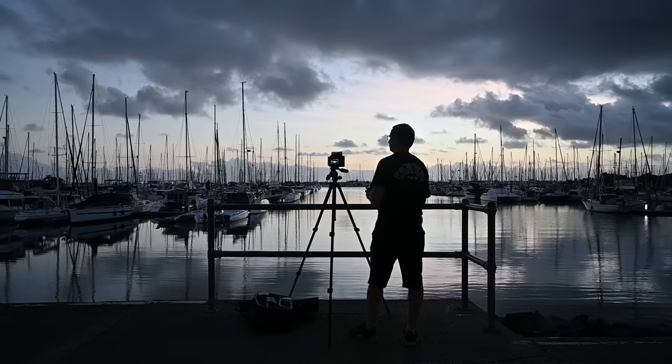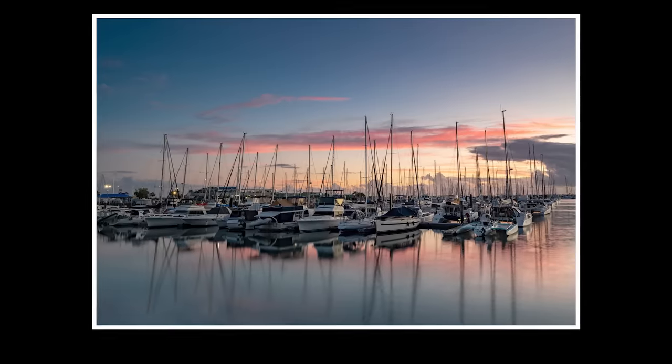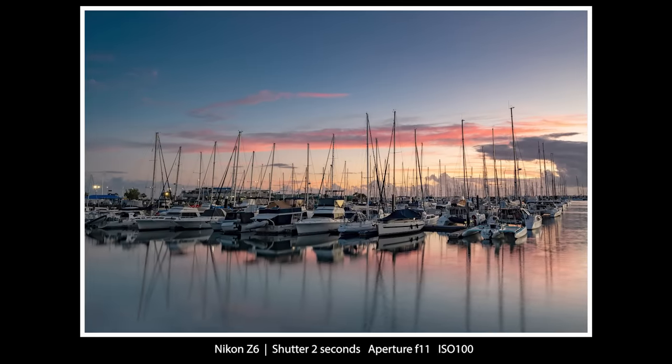Another tip: if you like taking photos at sunrise or sunset, try setting the camera's white balance to the cloudy option. I think you'll find you get better colors in the sky.